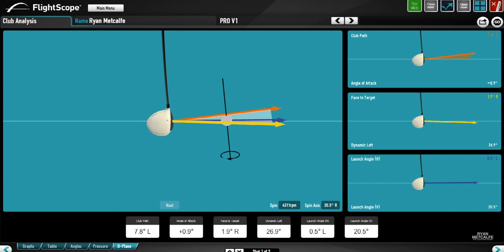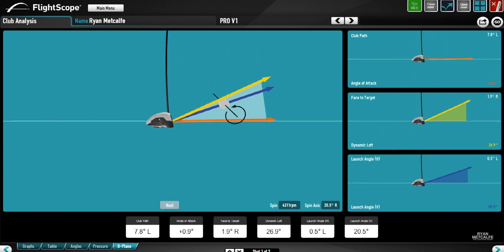You can see there's a bit of a discrepancy between those two angles, and this caused the ball to tilt on a spin axis — that spin axis was 20.5 degrees to the right, so this golf ball clearly had some fade spin; you could say it was maybe a slice. We've got spin of 4,311 rpm, so the spin was really quite high. When we look at the attack angle — one degree up — that's absolutely fine, but we had a dynamic loft of 27 degrees, which for a 10.5 degree driver was really quite high.